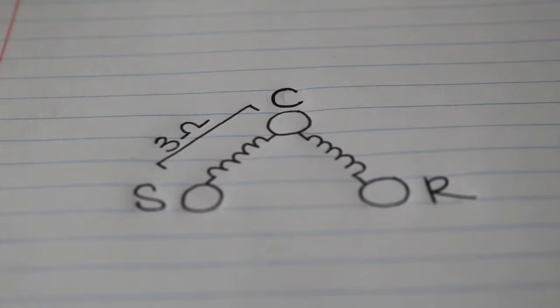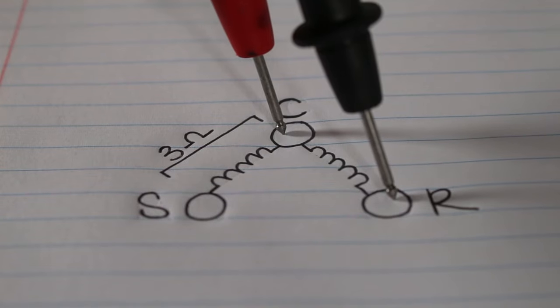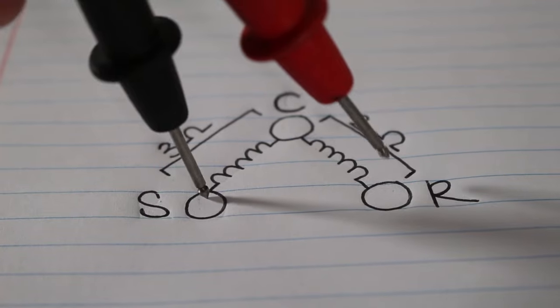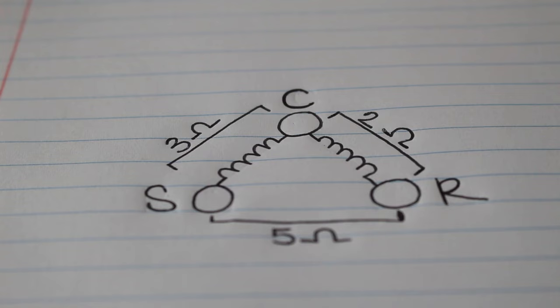Let's say we got a resistance of three ohms between common and start. Moving on, we can check across our common and run terminal — let's say our meter read two ohms. And then we're going to check our last pair, which is between start and run. When we checked across start and run, we got a resistance of five ohms.